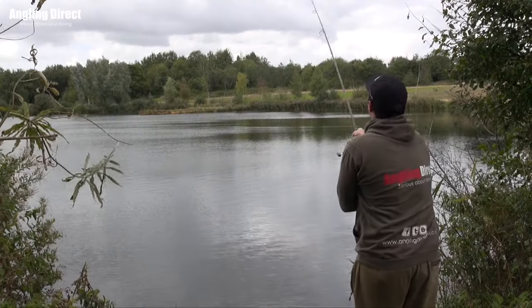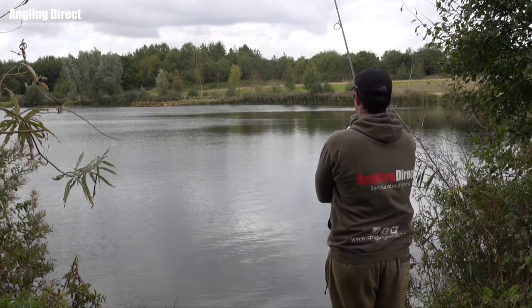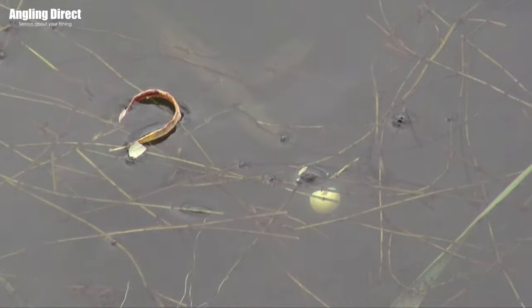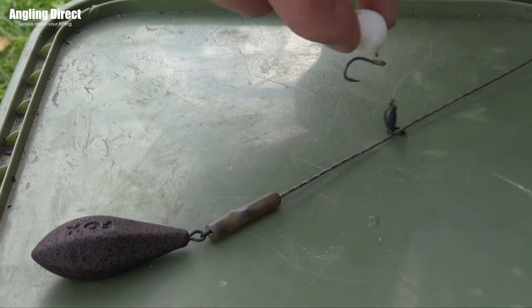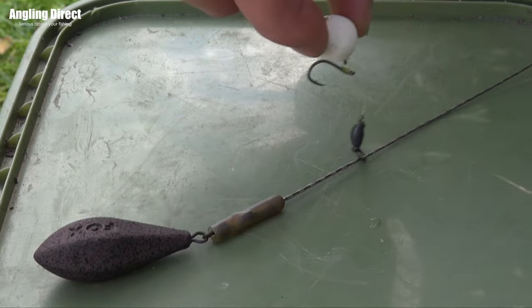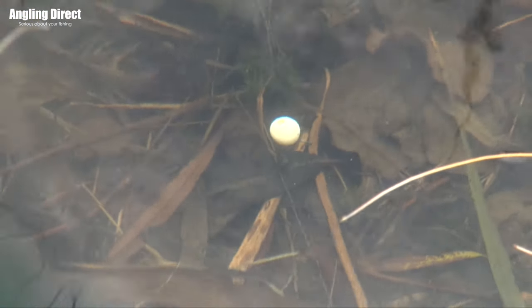So those spots you were fishing perhaps in the summer that were dead clean and you could present on there nicely — perhaps not so much this time of year — and this is where the chod rig really does come into its own. There are also a couple of ways to fish it: one would be the standard lead core setup, and one would be the naked chod. We'll start with the standard one that most people would use, which is running the chod rig up and down a section of lead core in between two beads, which presents perfectly on a chod bottom.